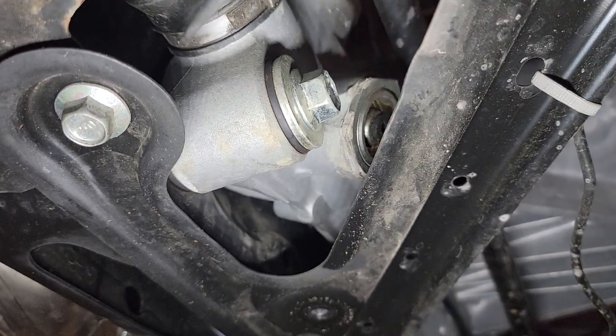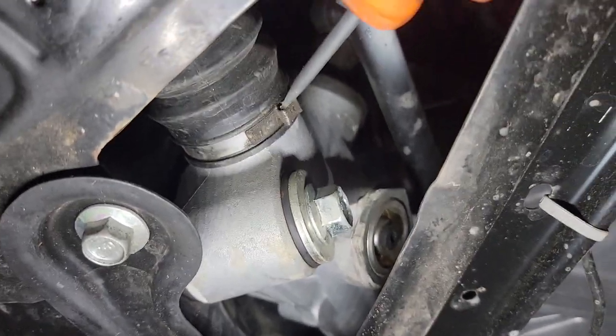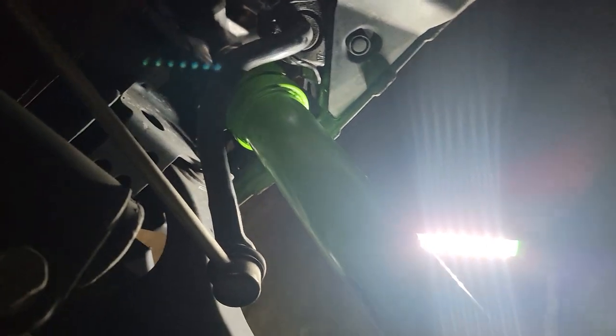Pry it off — when you get it off you'll see how it works, it just kind of presses together. After you get the dust boot off, if you're using a crow's foot you don't have to take it off, you just gotta move it out of the way. It's a one and three-sixteenths. We're using a rental tool from AutoZone and it's not really working out, but we're trying. Grab a breaker bar and just bust the inner tie rod loose. You'll see the two little points where a crow's foot will fit once you move the big end of the dust boot out of the way.